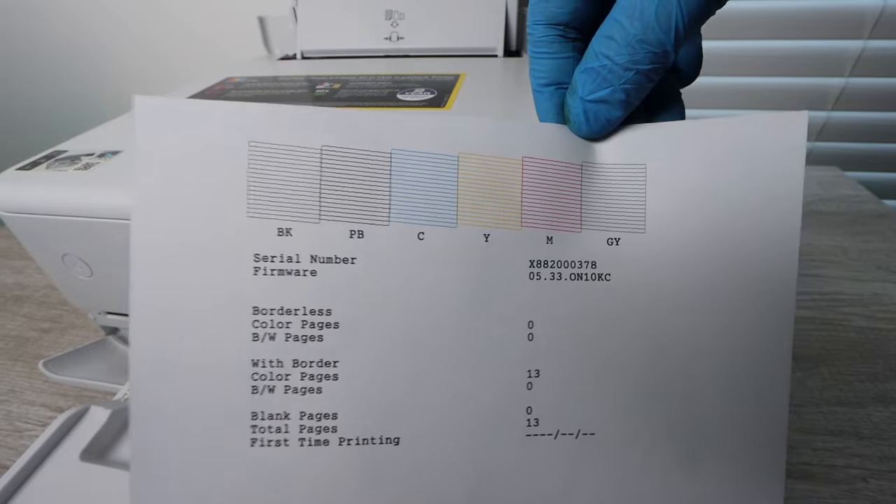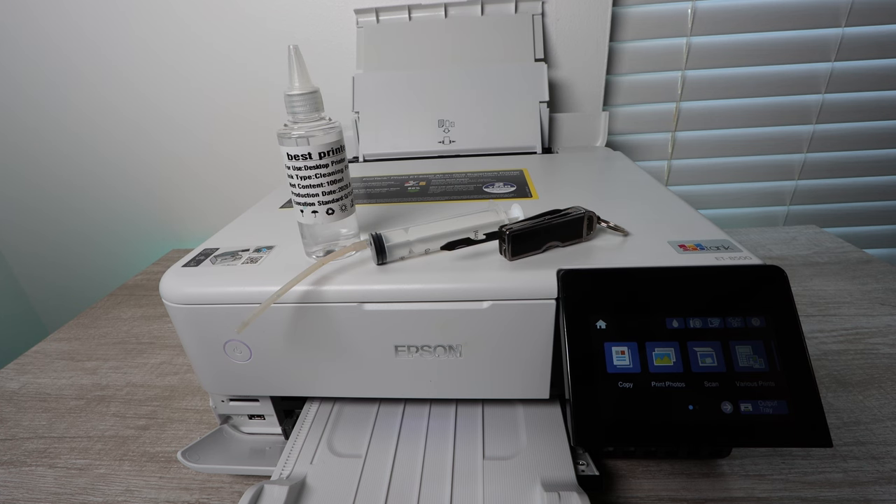You want to print out a nozzle check report once again so that you can confirm you've done everything properly. Hopefully the colors that weren't showing up in the beginning are now showing up. If it doesn't work the first time, give it some time — about 12 hours. Run the power cleaning again, run the printhead cleaning, and come back to it until you're printing normally again.